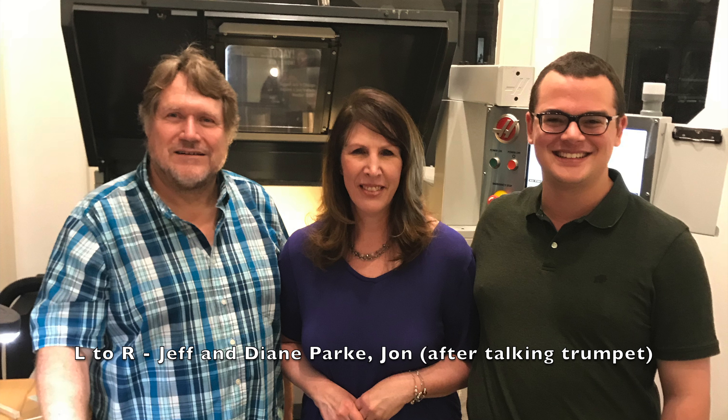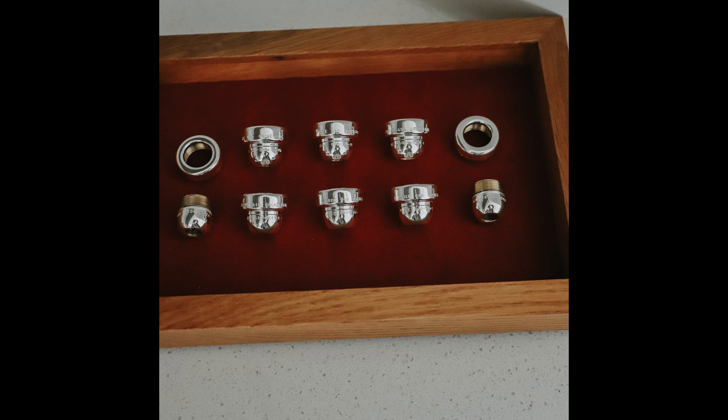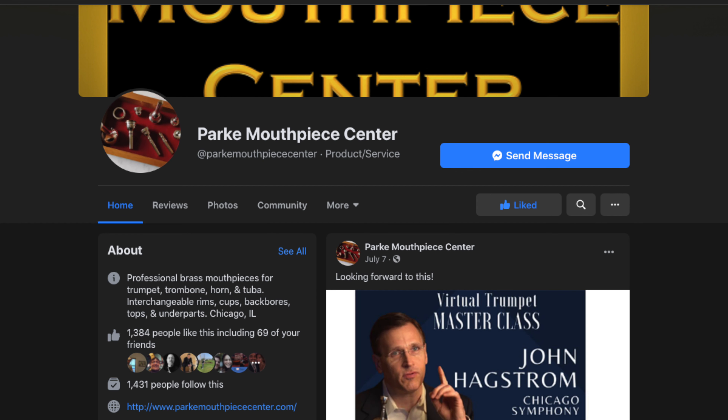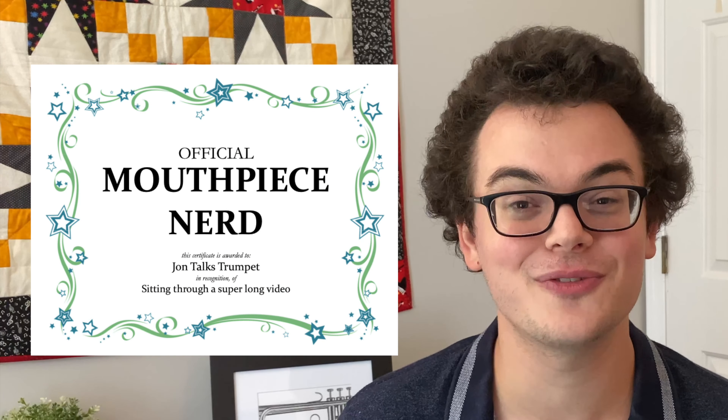I was so thankful to have Jeff and Diane Park help me verify much of the information for this video. Their work creating and refining mouthpieces is in many ways unmatched, and I've been so lucky to play their wonderful mouthpieces for many years. Big thanks to them for letting me visit and for many phone calls since. A number of the pictures in today's video were taken by their daughter, professional photographer Janice Beverley — a link to her Instagram is in the description. Check out Park Mouthpiece Center on Facebook and Instagram, like and subscribe for more nerdy trumpet content — new videos every Tuesday.